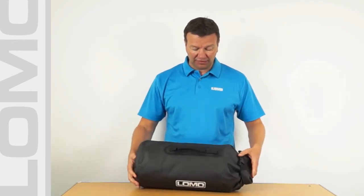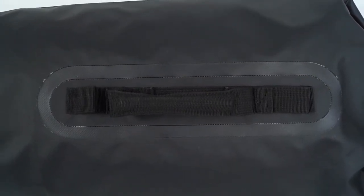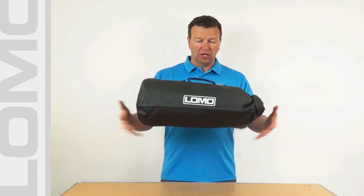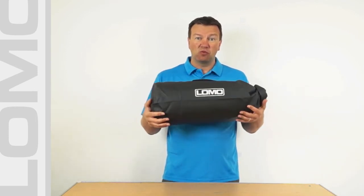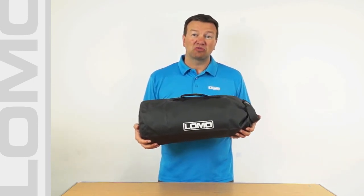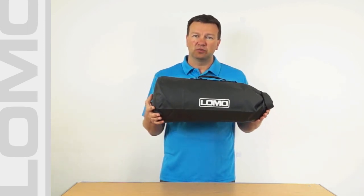Even the handle, for example, is stitched to a separate panel, and then that panel is welded onto the rest of the bag. So water can't get in through any stitch holes. A pretty watertight solution for your motorcycling needs, and it will probably be drier than most of the hard panniers on the market that cost multiples of the price of this. And that's it — that's our 20 litre motorcycle bag.